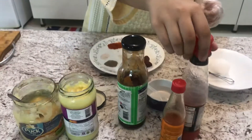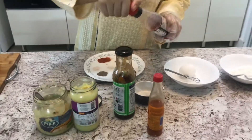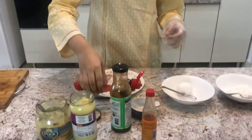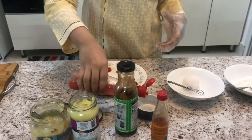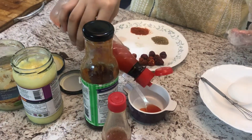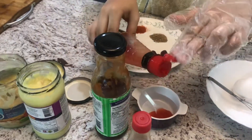For the sauces, we will be needing one teaspoon chili garlic sauce. We will just need to eyeball it as it will just give more flavor — around that much chili sauce.